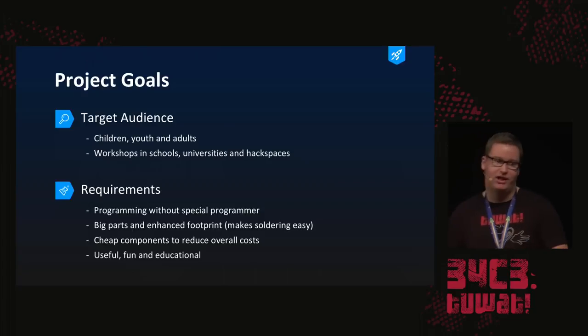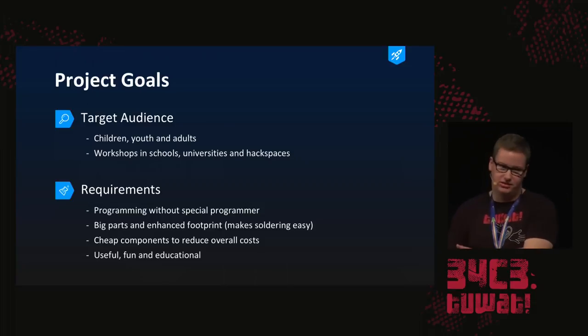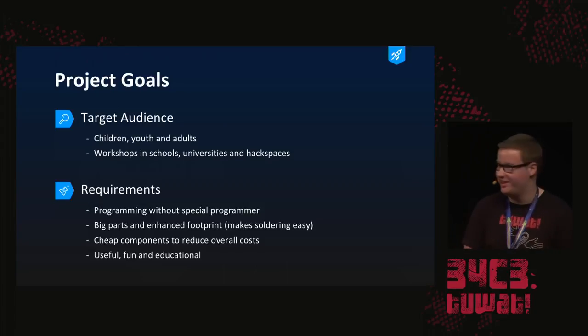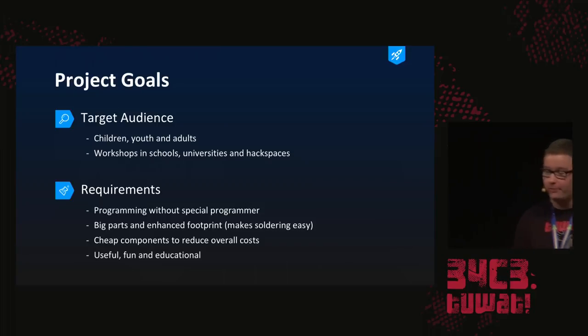We have some requirements derived from that. First of all, I hate it when I have to use a special programmer to program a device — I just assembled it and then I need to assemble something just to program it; that's awful. Also, with the old Arduino thing you had to have a USB-to-serial converter and I almost never thought about that. Given the target audience includes children, we tried to choose big parts, and even the small SMD parts have wider and bigger footprints so they flow nicely when soldered and you virtually cannot do it wrong. We also wanted cheap components — ideally free, because everything should be free when it comes to learning.